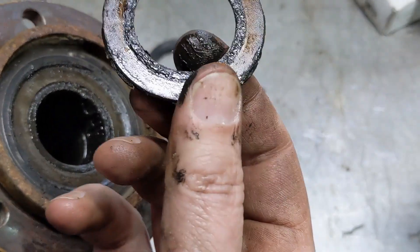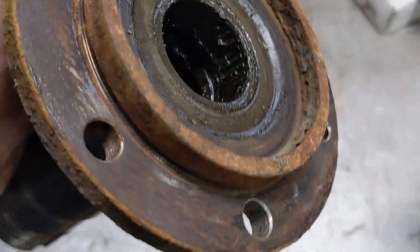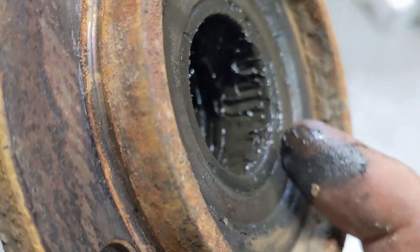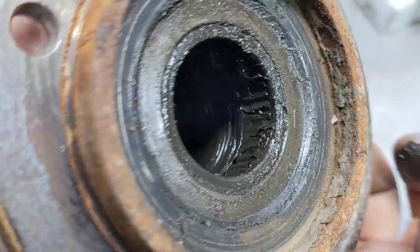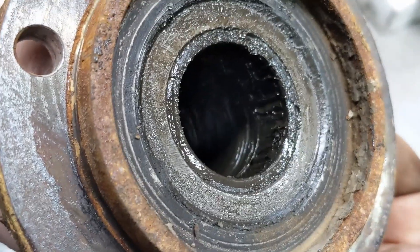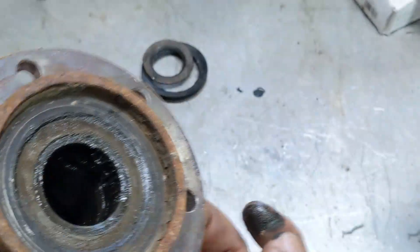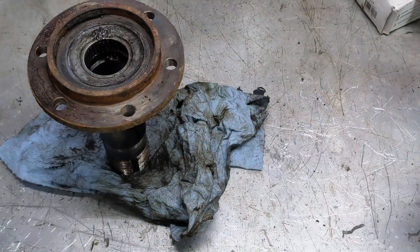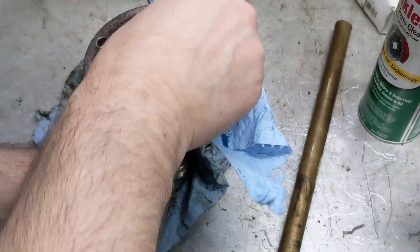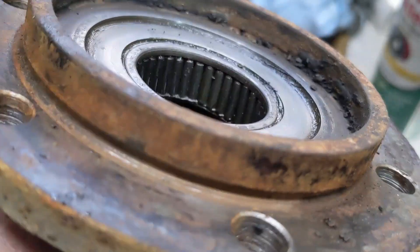We've got a brass piece here that just comes off. The important part though is there's a roller bearing right in there that has to come out. That bearing is pressed in. I'm going to clean this up and then we'll take a closer look. It needs a little more cleaning in the solvent tank but you can see it a lot better now.